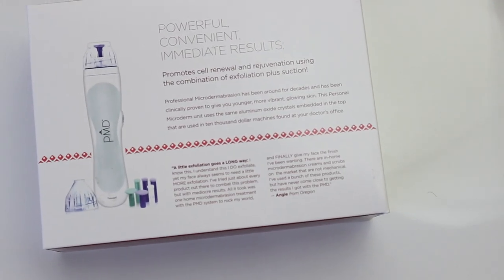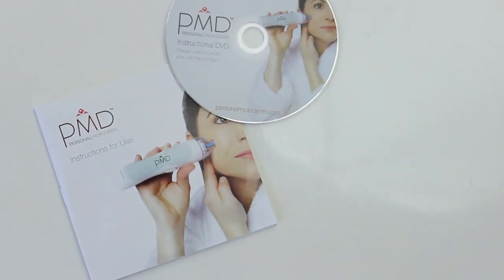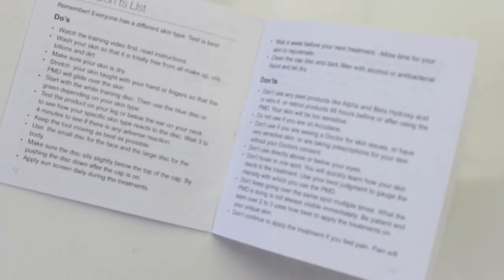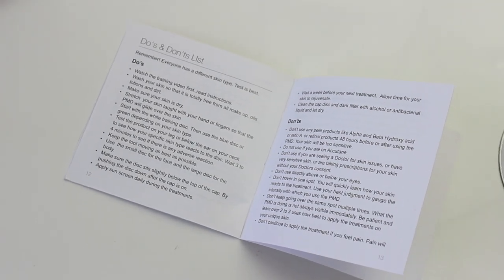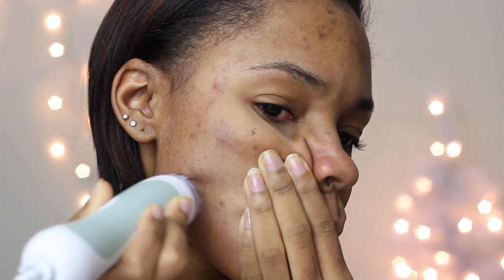Dermatologists offer similar treatments but they cost way more, so the PMD is worth the investment. I suggest reading the instructions carefully and watching the instructional DVD that comes with it, because there are very specific directions. If you do it wrong you will be in a lot of pain. Also, do not use it on breakouts — if you have a lot of bumps, please don't use it there. It's really simple: just plug it in, pull your skin taut, and drag the device across so it can suck the dead skin cells off.